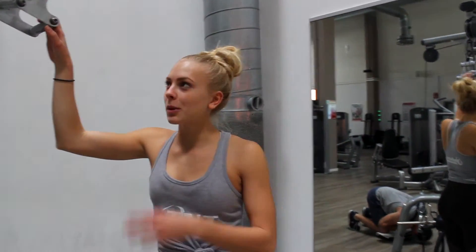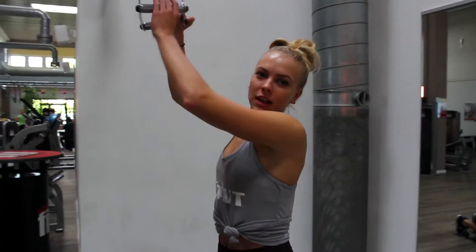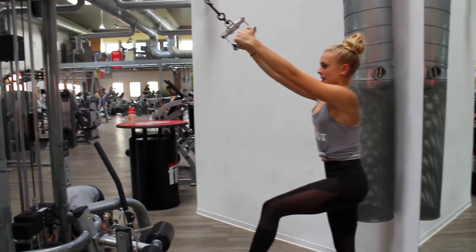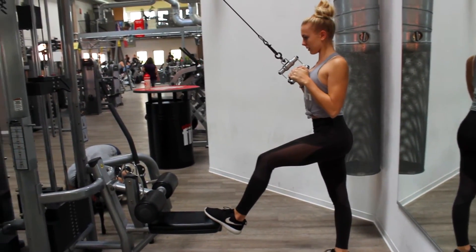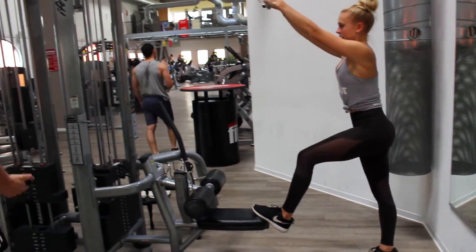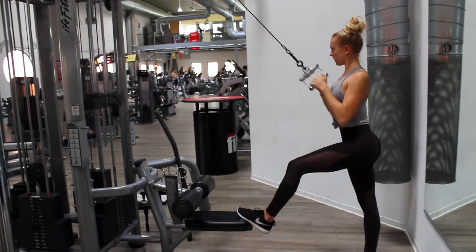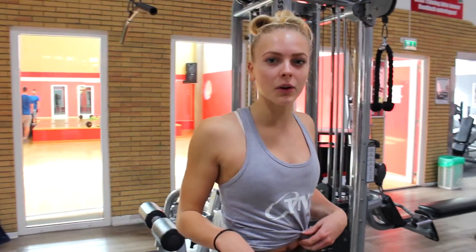So for this one you're just using the normal back machine. I don't know what it's called exactly, but you do 10-12 reps and that's for your back. You can always keep your back straight, try to squeeze, and actually do it slow and with focus.